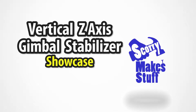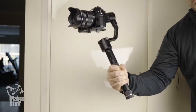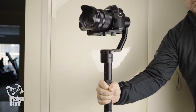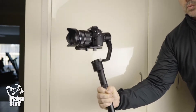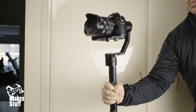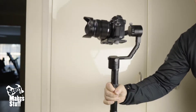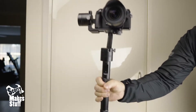The handheld gimbal stabiliser has been one of the most significant game changers for independent filmmakers. It produces professional results whilst removing the need for tens of thousands of dollars worth of equipment. But they still lack one vital ingredient — they don't stabilise for up and down motion, and rely on the filmmaker's skill to minimise the motion with their arm.